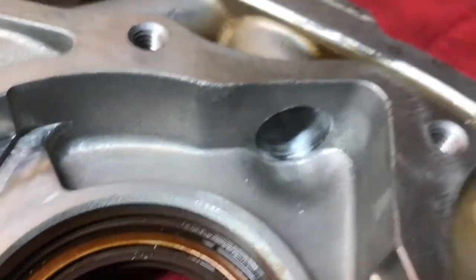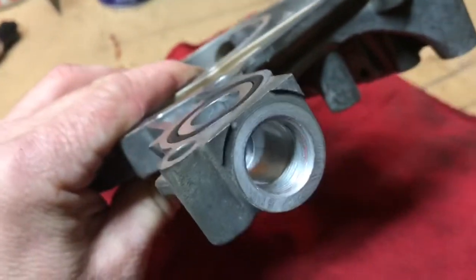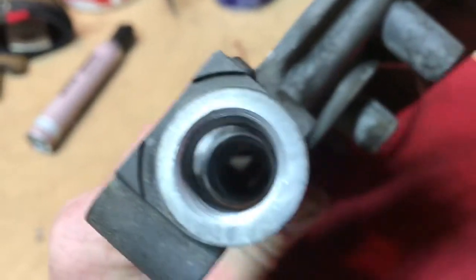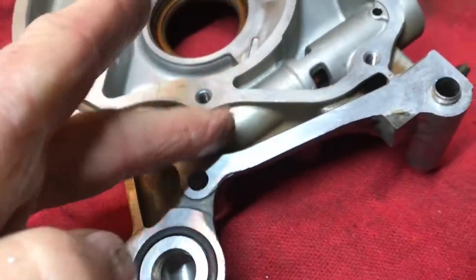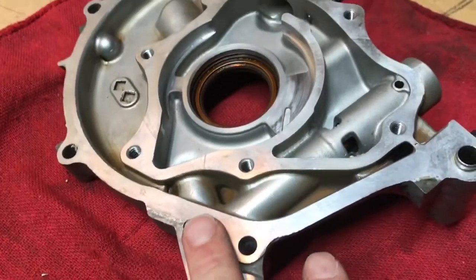I bored it out — I just took my time, went nice and slow. It's actually really smooth already. I should be able to take a high-speed wire bristle brush, run it down through there, and just polish it up. One thing you do have to watch for is where the oil spring goes. When drilling in that area, the drill bit gets right there and it tries to catch — it will hang up on you.